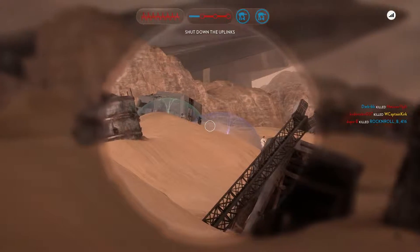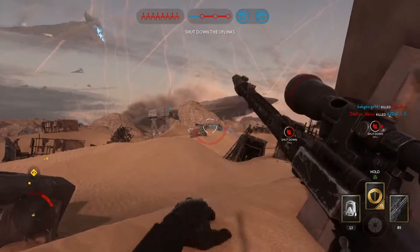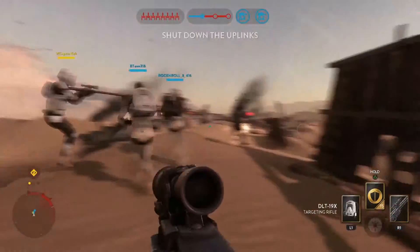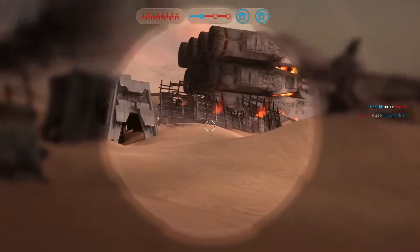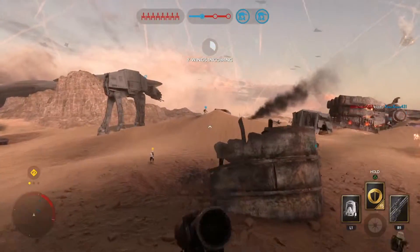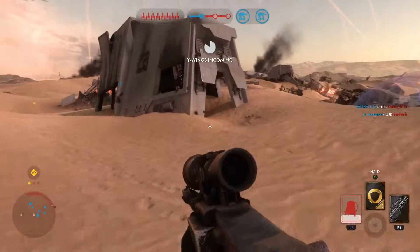Both of these weapons are made for two different groups of people. The DLT19 is made mostly for beginners and mid-range skill players. This weapon is particularly good for maps like Hoth and Tatooine. You have to have some skill to be good with the DLT19X. Because of its long range design, you are very weak at close range, so you have to change up your play style.